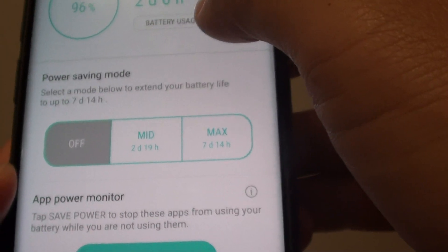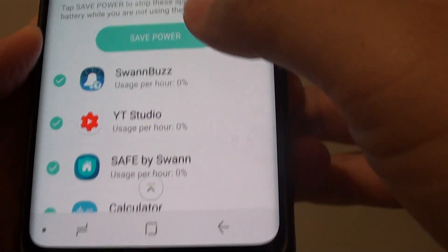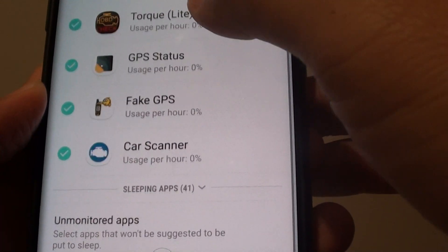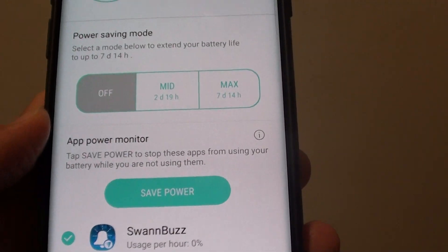That's how you can use the battery usage on your Samsung Galaxy S9. There are also some other options about power saving and which apps can or cannot use the battery.